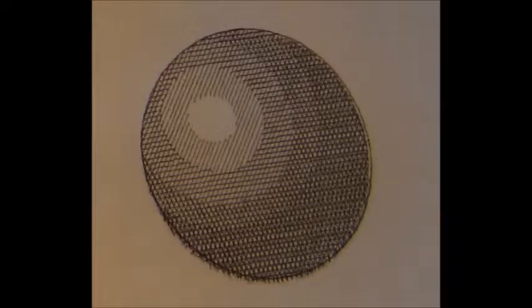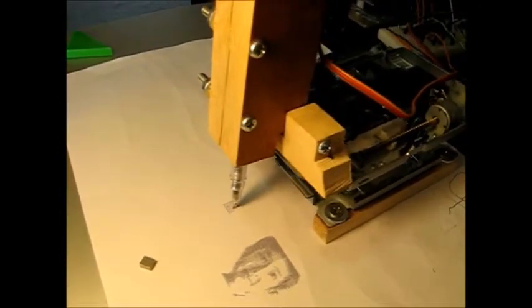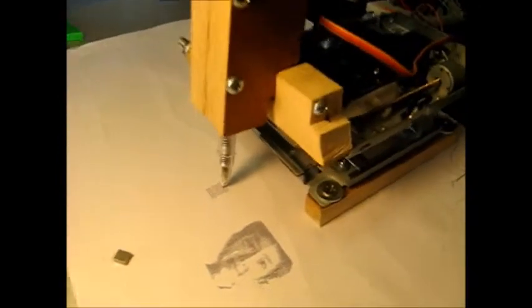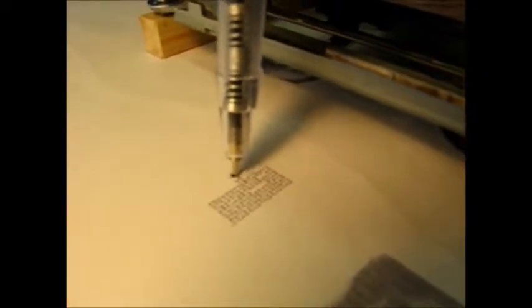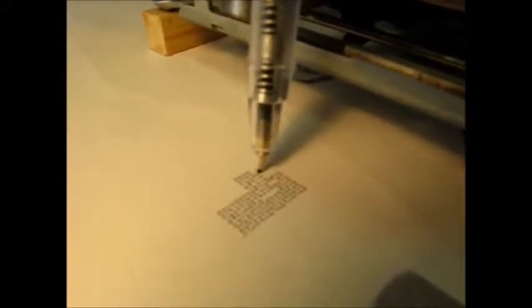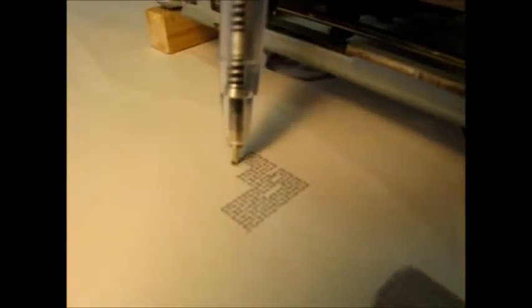Here are some other pictures I've drawn with it. And of course I find a good way to test the accuracy and reliability of these pen plotters by drawing something as small and complex as I can, like this little Hilbert curve — a space-filling curve, yes.